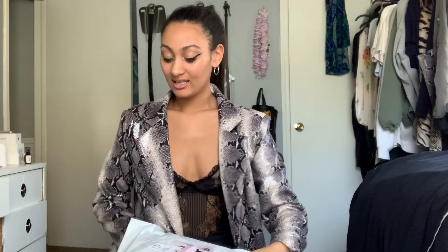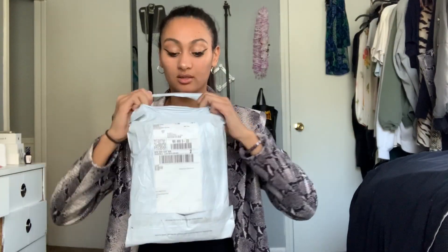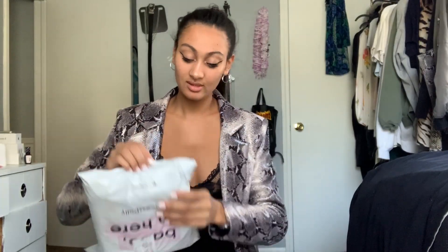So it's not a lot of stuff — it's just three things. I've got this package, then I've got this package. I'm just going to unbox them real quick, show you what I got, and then try them on for you. So let's open the smaller one first.